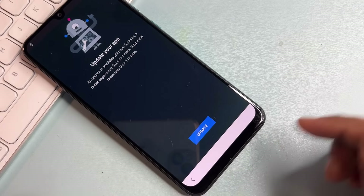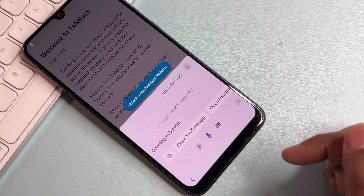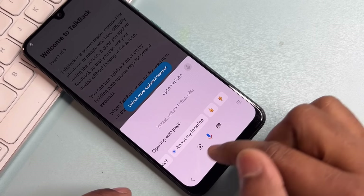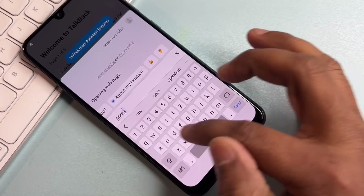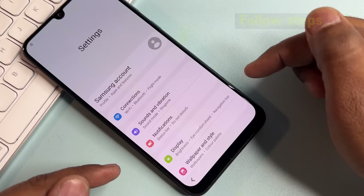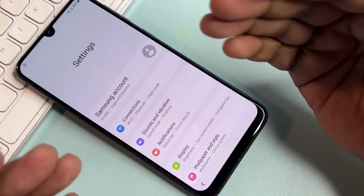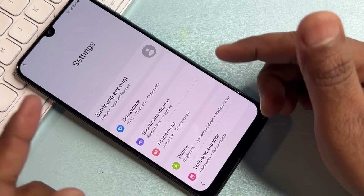After TalkBack is disabled, click the back button and type 'open setting' into Google Assistant and send it. Your Samsung smartphone's Settings page will now be open.